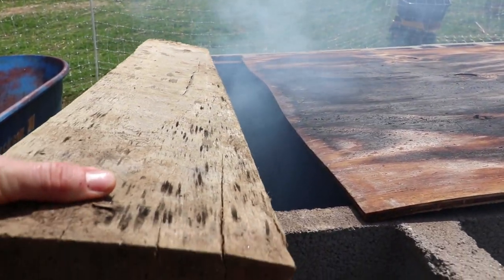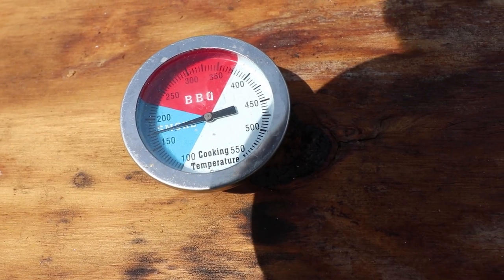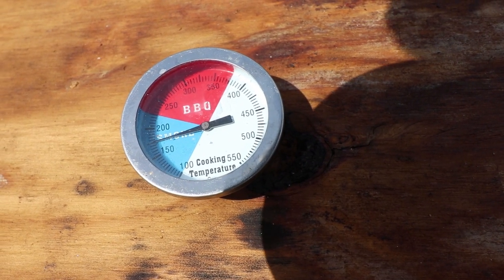There's two ways to smoke bacon. Traditionally, bacon would be cold smoked to preserve it, add flavor, and repel insects.